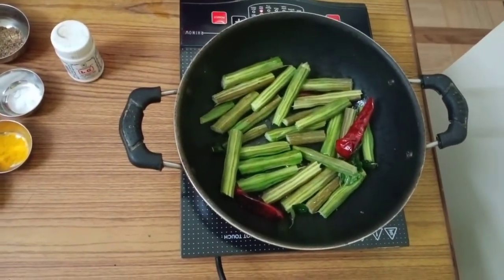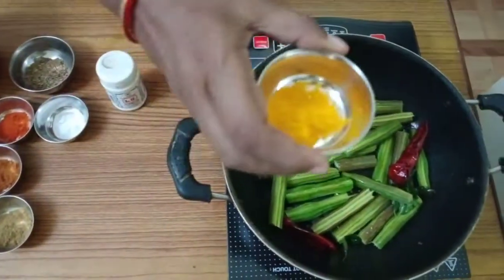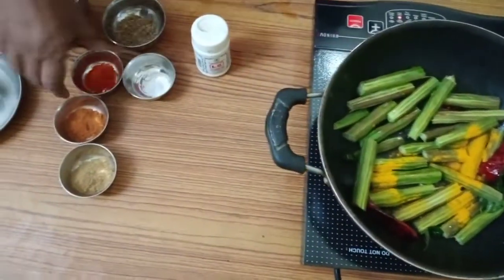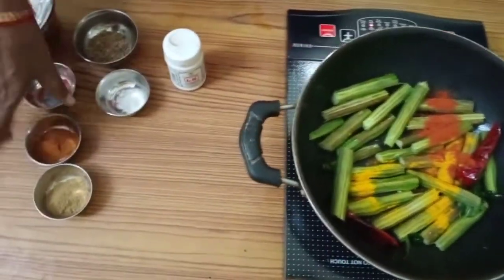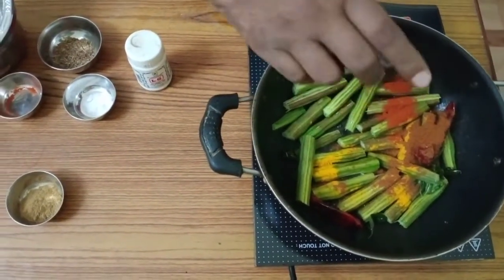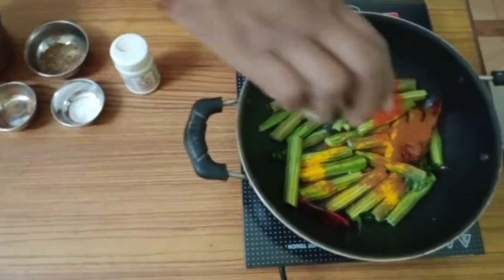Then add the powders one by one. First turmeric powder, then both chili powders — Kashmiri chili and red chili — then coriander powder.